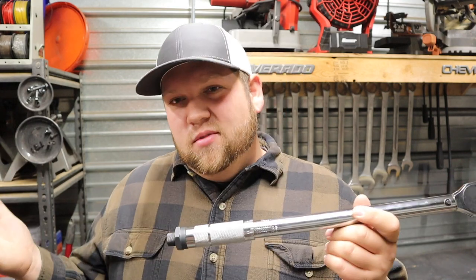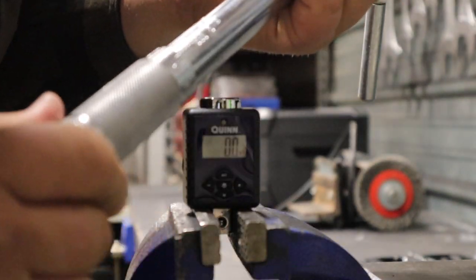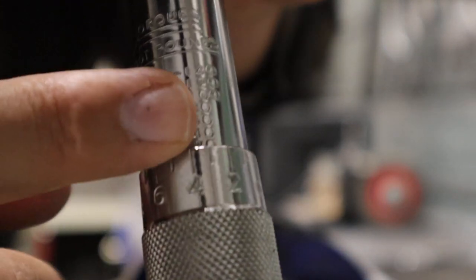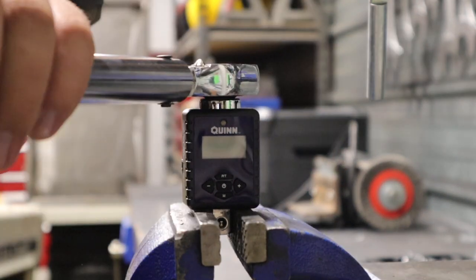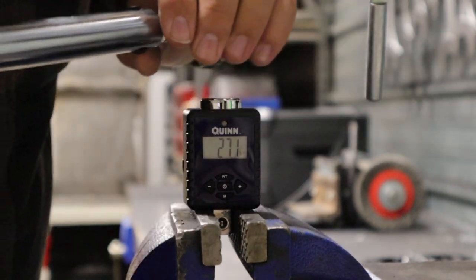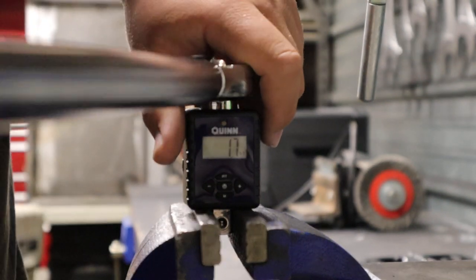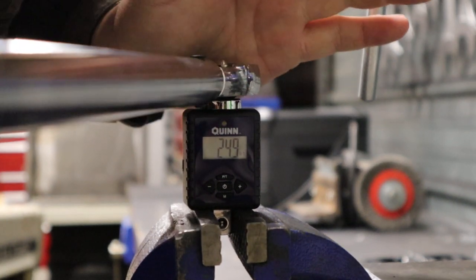We're going to go in 25 foot-pound increments. The reflection may be too bad, so hopefully you won't just have to take my word for it. We're on 20 and the line is between six and four — 25 foot pounds. We'll check this three times. First reading: 27.1. Second: 24.4. Third: 24.9.